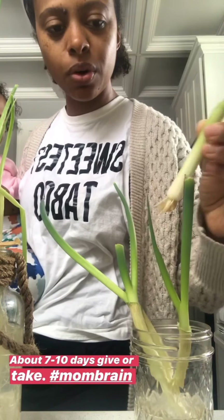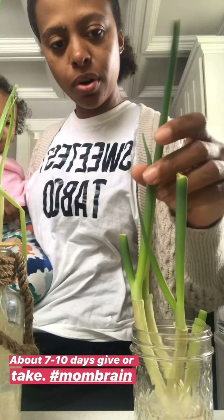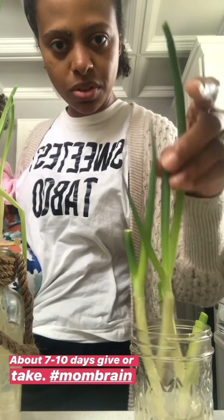I used the whole top part and put this in water. This starts to regrow. This is about after a week or so. So, stop throwing away your scallions.